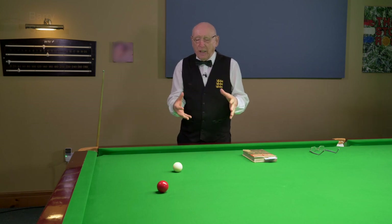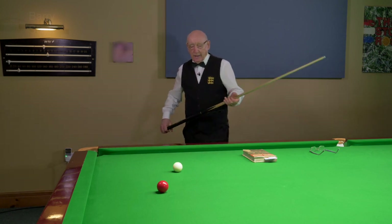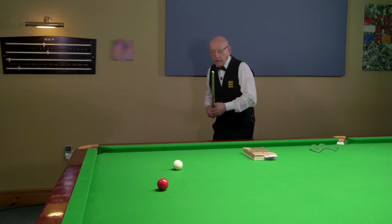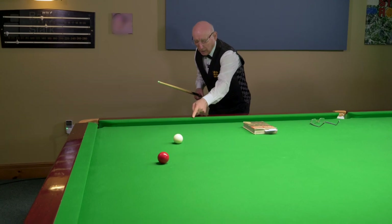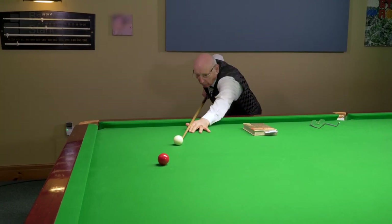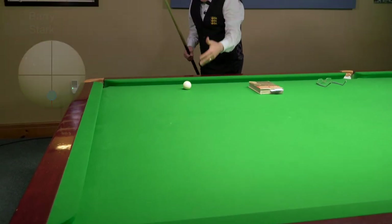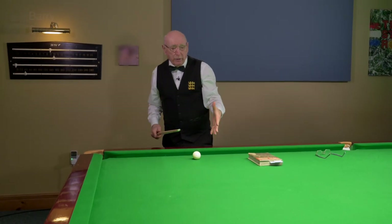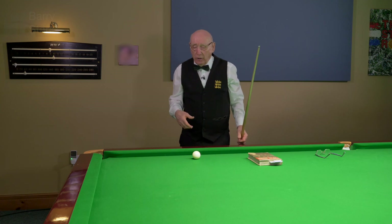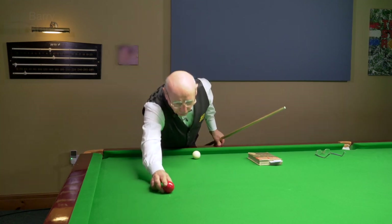If a beginner wants to screw a ball back, he will hit the ball low and hit it hard to try and get the cue ball back to the cushion. He'll really give it some hammer and wonder why it's only just about reaching the cushion — he hit the ball low and hit it hard.